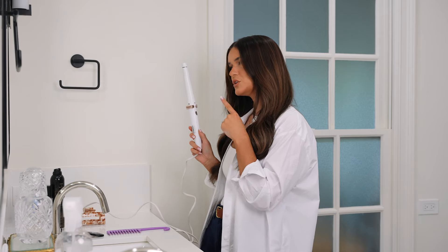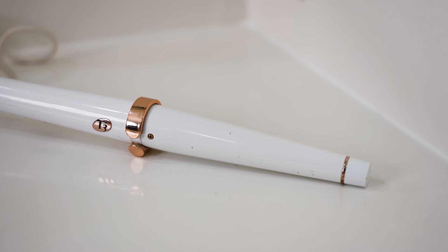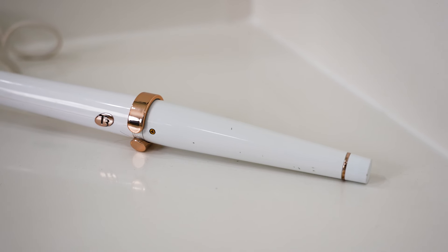All you're going to need is a tapered wand like this. This is the T3, but you can also find it at Walmart, Target — there are other brands that do the same thing. I'm going to show you how I do my hair with the tapered wand and the products I love that keep it glossy, shiny, and holding for days.